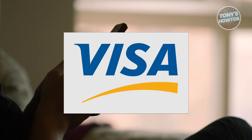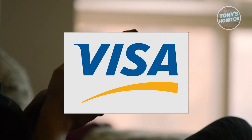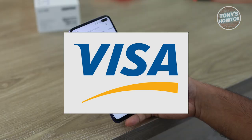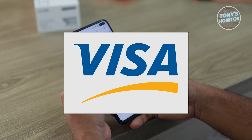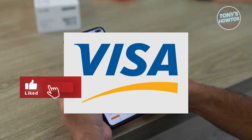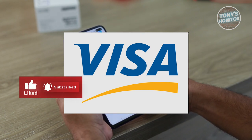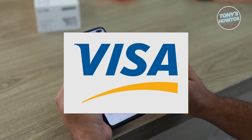In addition to activation, registering your card is necessary if you plan to use it for online purchases. Registering links your card to a billing address, allowing online retailers to verify your identity during transactions. Instructions for registering are included with the card and usually involve entering the card details online or via phone, along with your name, billing address, and contact number. This registration process ensures you can use the card securely and conveniently for online shopping.